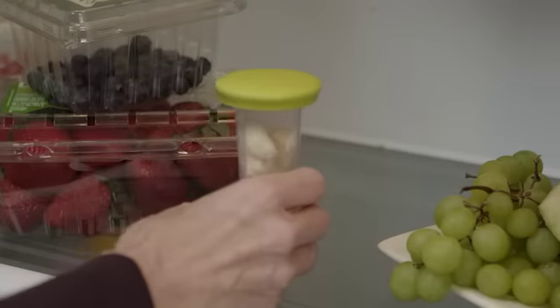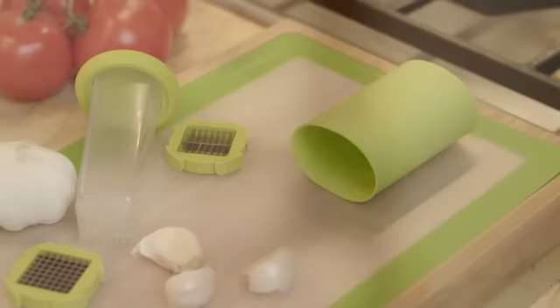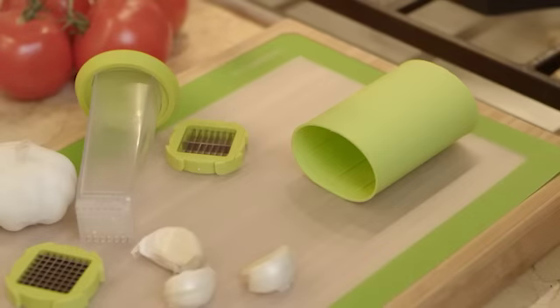You can also store peeled cloves in the airtight storage container until you're ready to use them. Garlic Prep and Store is easily disassembled for quick cleanup and is dishwasher safe.